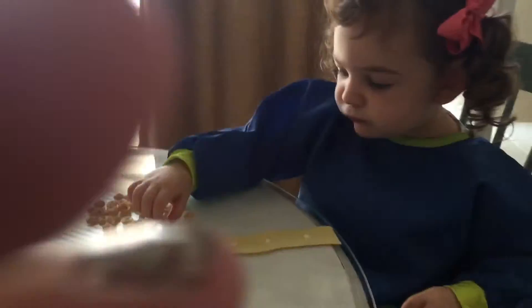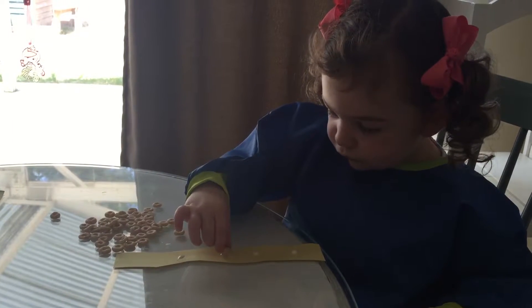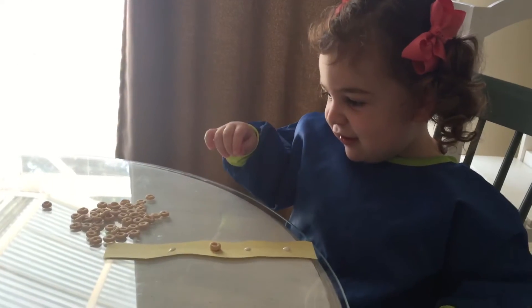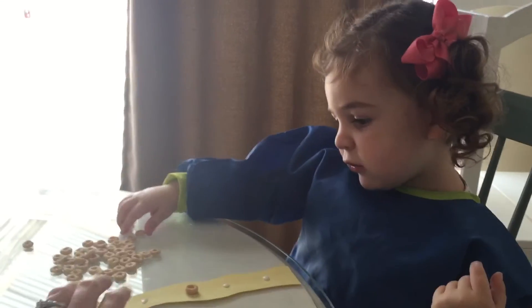Okay, put your Cheerios on. Those are going to be his tentacles. Who's going to eat the snack? You got to put them on the glue. You're doing a good job.